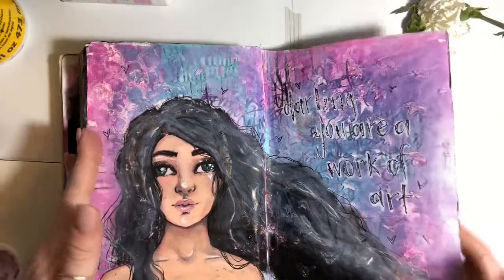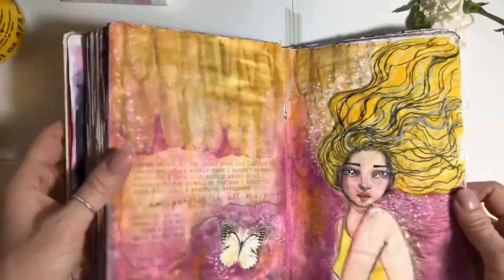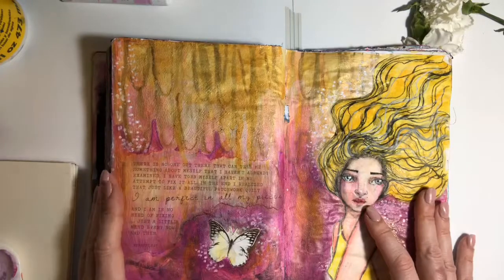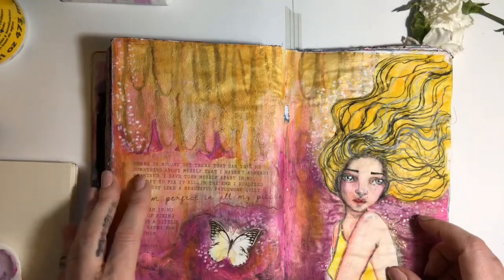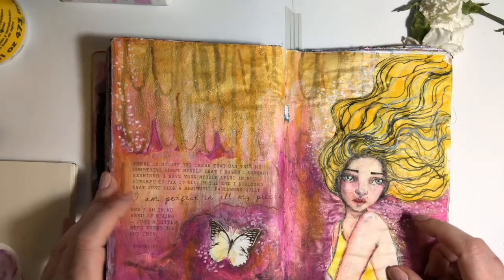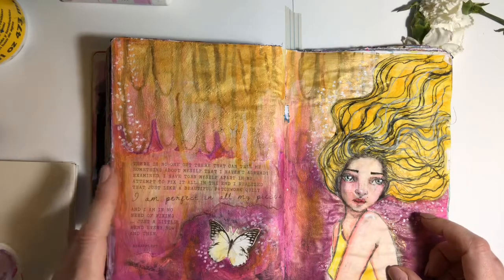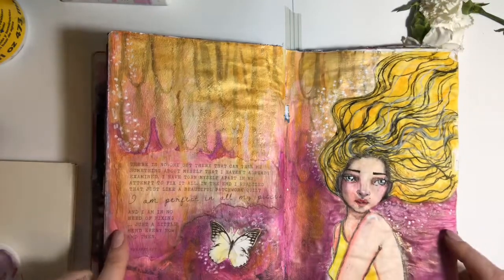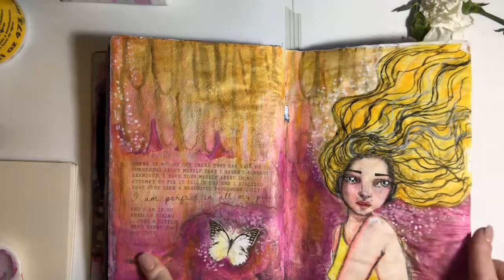I'm not a fan of this one, so I'll skip over that really fast. I love the gold in this one — she looks super worried or something. But: 'There is no one left out there that can tell me something about myself that I haven't already examined. I have torn myself apart in my attempt to fix it all. In the end I realized that, just like a beautiful patchwork quilt, I am perfect in all my pieces and in no need of fixing — just a little mend every now and then.'